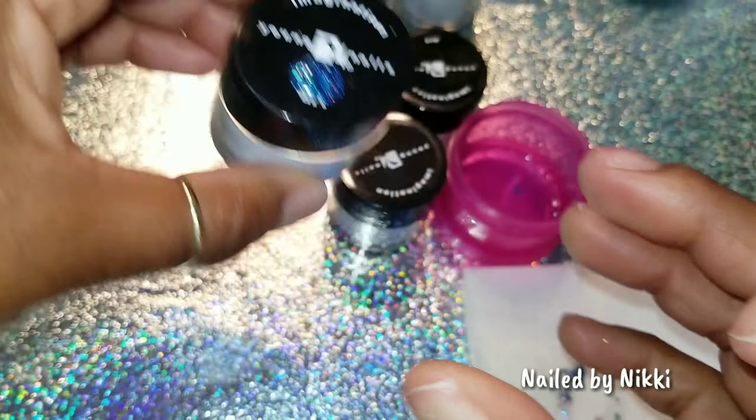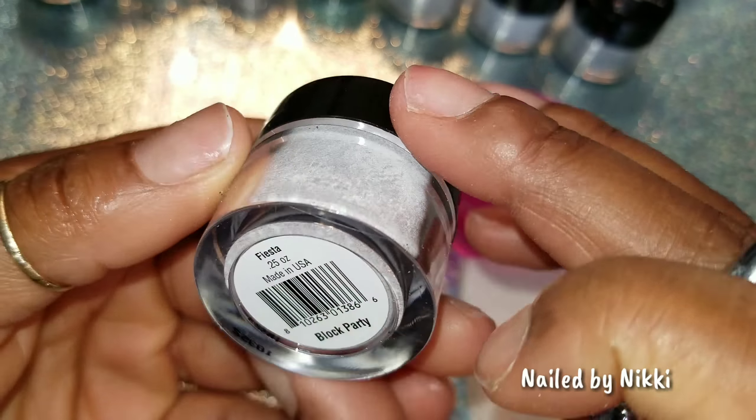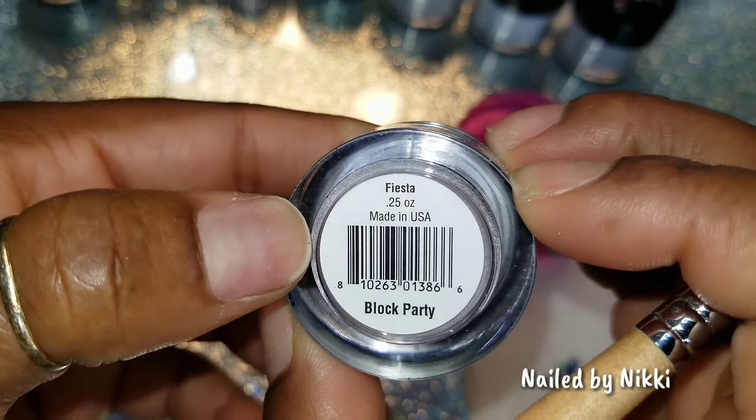The next one is called Rave. Let's see what it looks like. I like this one too. Let's see what it looks like when I swatch it. When it's on the lid, it's reminding me of the very first one. This one has more black in it though. Let me compare them together — the green looks the same. The first one was Shindig, and the green in Rave is a little darker. They're kind of similar but different at the same time.